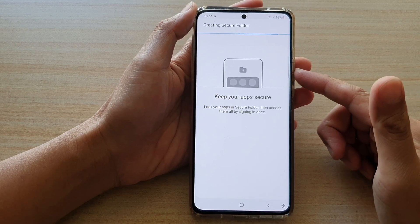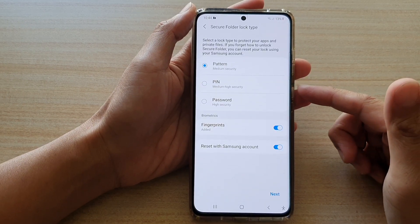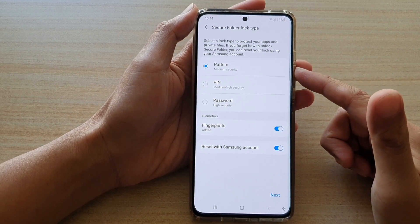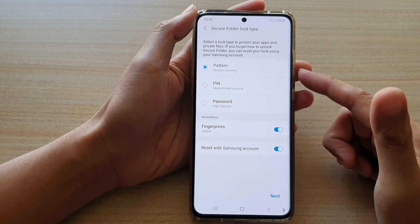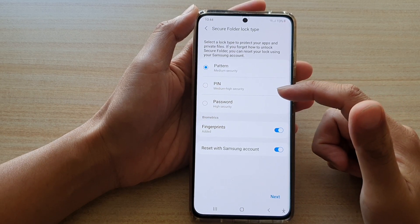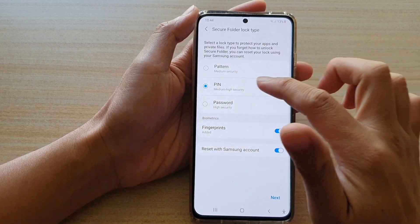In the secure folder, you can install new apps, you can store files and pictures, and they are securely stored within this folder. Every time you need to access the folder, you need to have a pattern, PIN, or password. So I'm going to choose PIN.